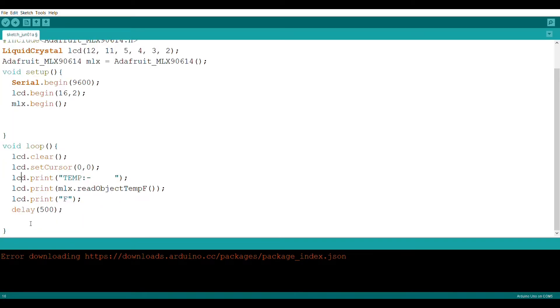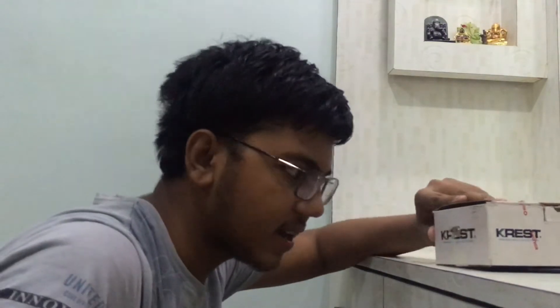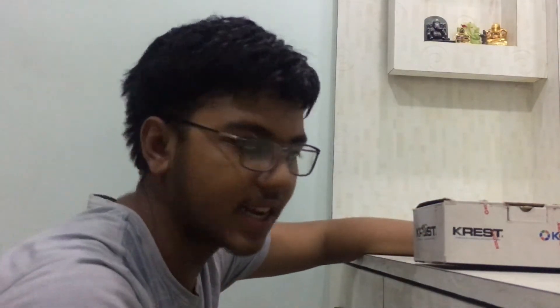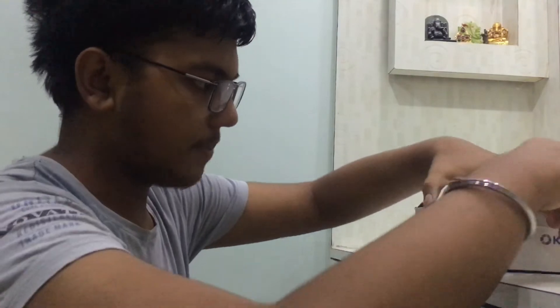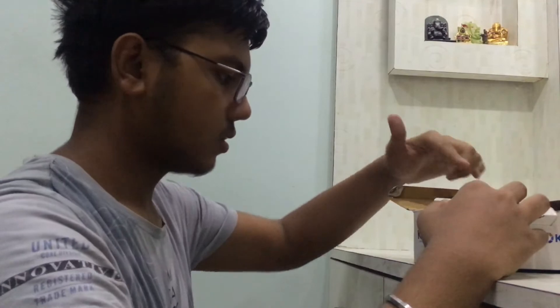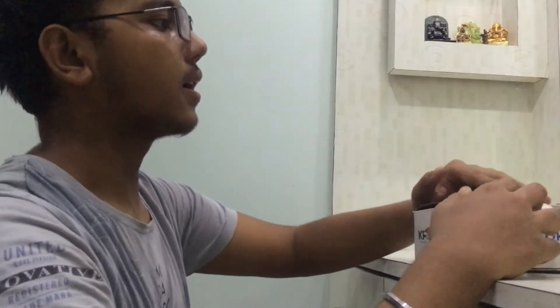Now we test body temperature. We switch on the screen and the device is running. This is our infrared temperature gun — you can see it here. I am checking the temperature reading. The power bank is on — just one minute.